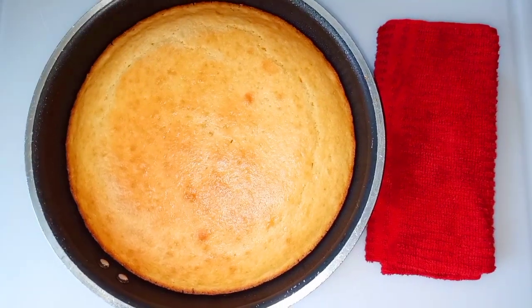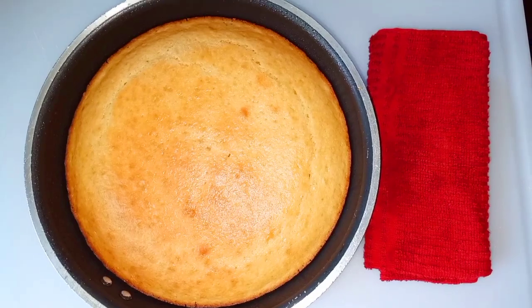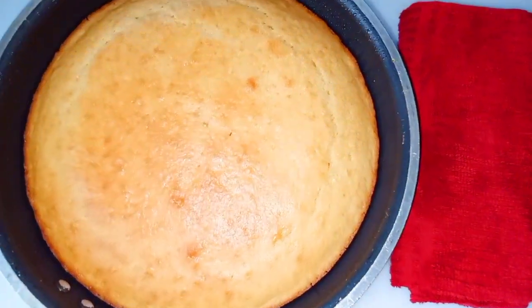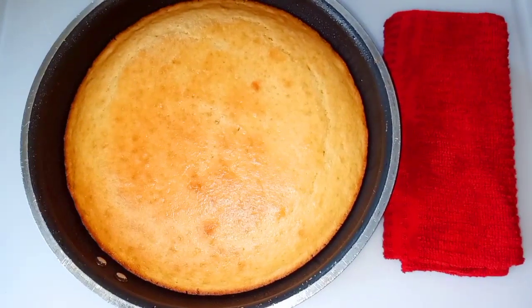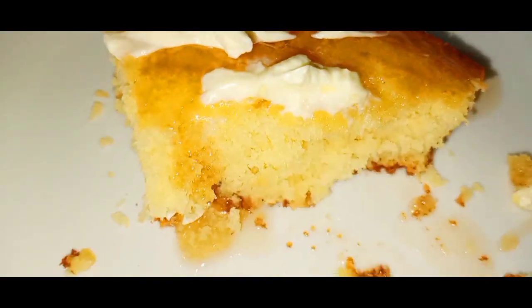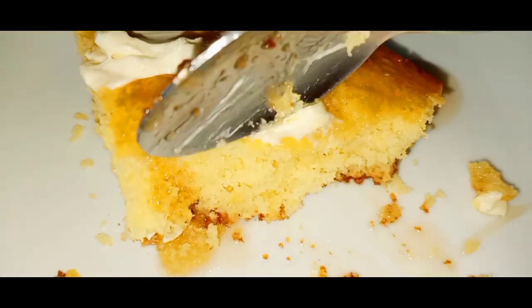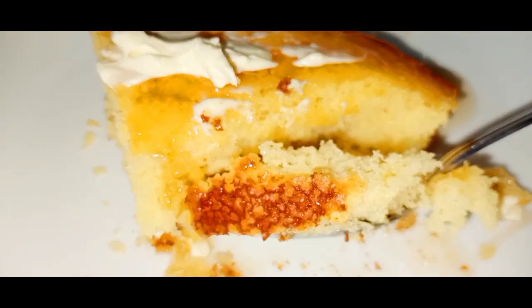Hey guys, welcome back to Bonjour Cuisine, where you find all the best healthy, delicious, mouth-watering food recipes on YouTube. Today I have this delicious buttermilk southern cornbread that you're going to love. It is so soft and super delicious — you should give it a try. Let's get started with this recipe.